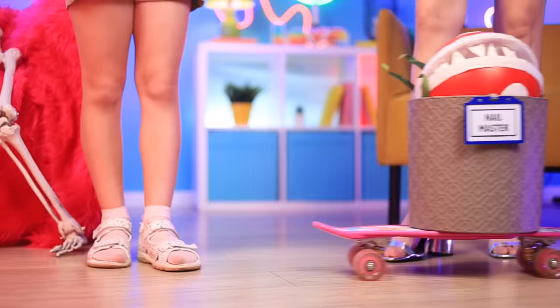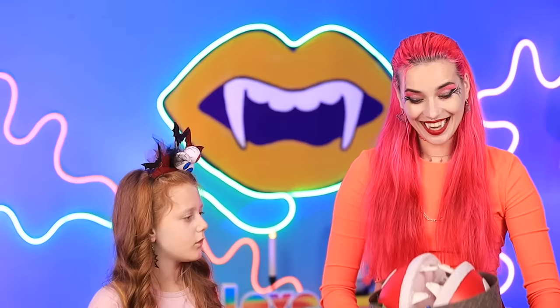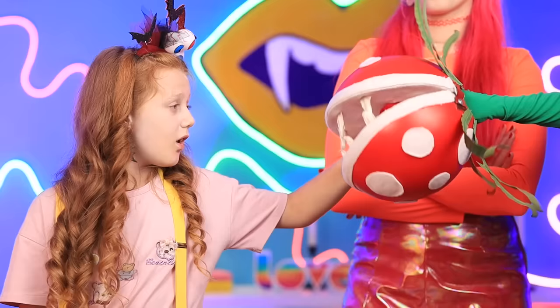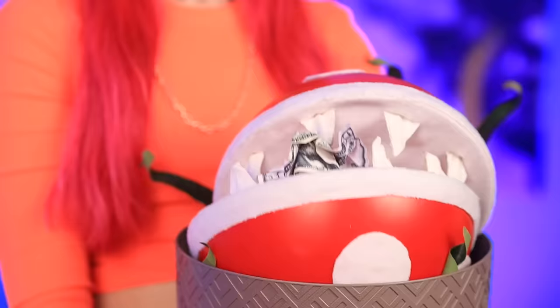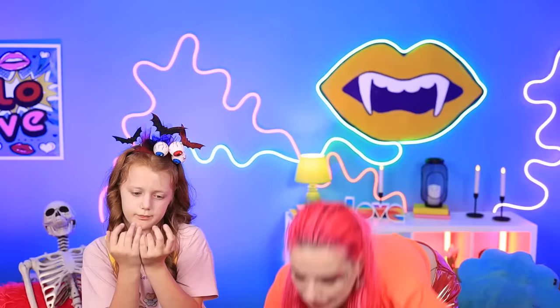We need professional help here and fast! Let's see if this toothy little beautician can help us! This is gonna be great! Don't worry, it won't hurt a bit! Wow, this is amazing! All it took was a couple bites, and now our nails are perfectly trimmed! We couldn't have done it without you! Well, thanks and… bye-bye!